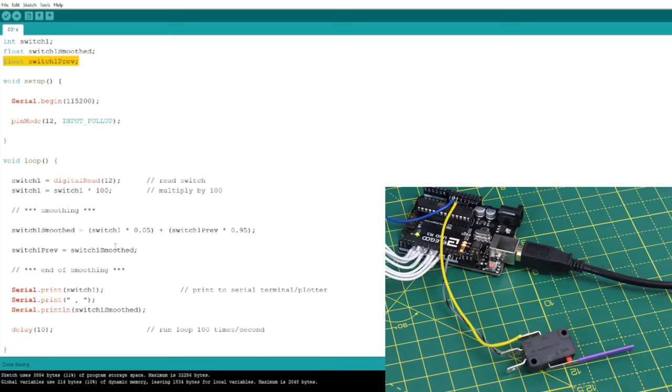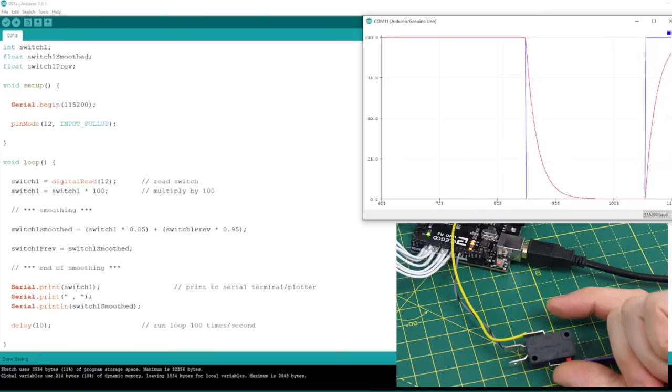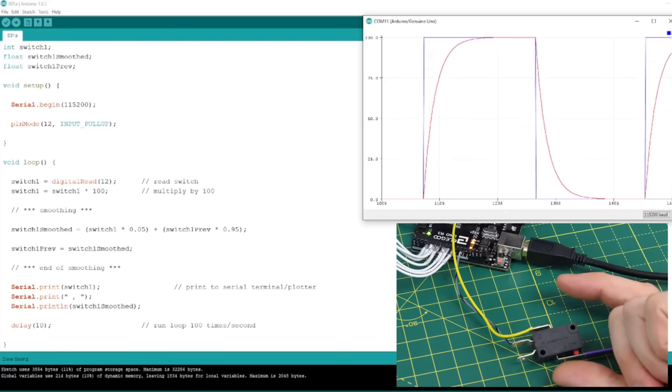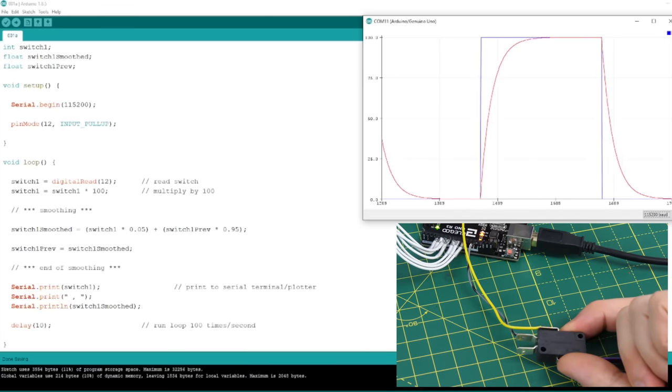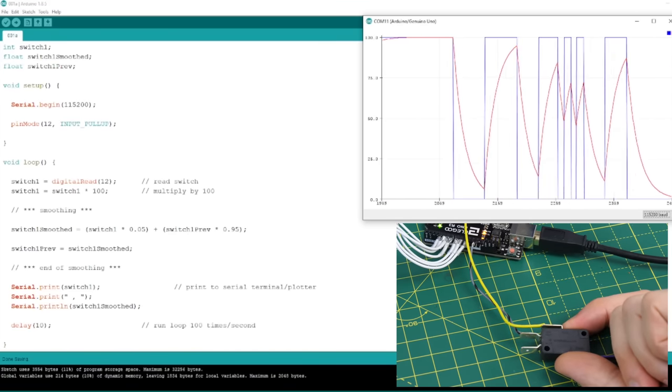I've created two new variables: one called 'switch_smoothed' and one called 'switch_previous', and all the code is just two lines. We take only 5% of the new value read from the switch (multiplied by 100) and 95% of the previous value. We then create the previous value by bookmarking it as the same as the new smoothed value. I print both to the serial terminal so we can see the original and the smoothed value. In the serial plotter we can see the original blue square wave and the new red line — it slowly decelerates as it approaches its target, because the number can't change quickly when it's mostly using the last value and only a small fraction of the new value each loop cycle.